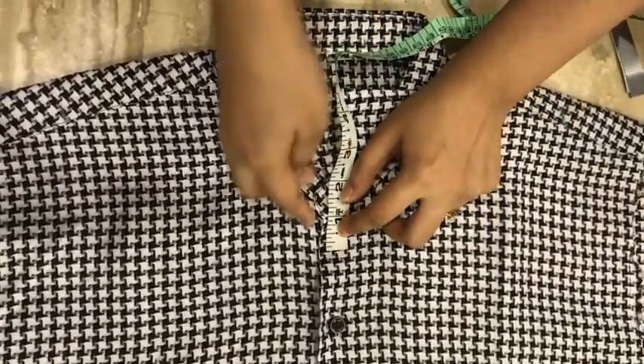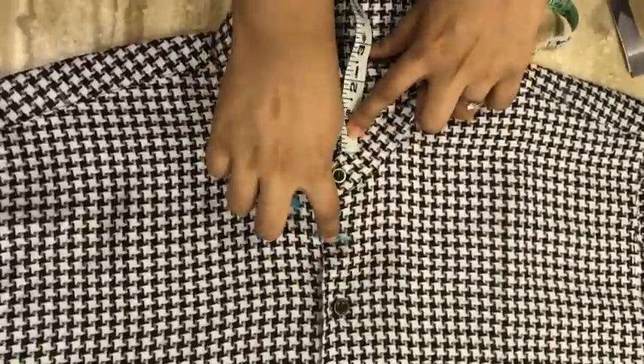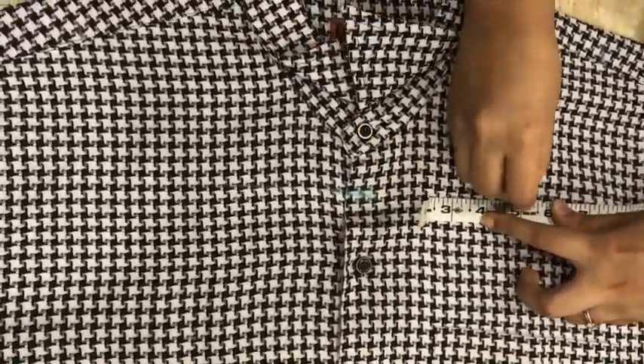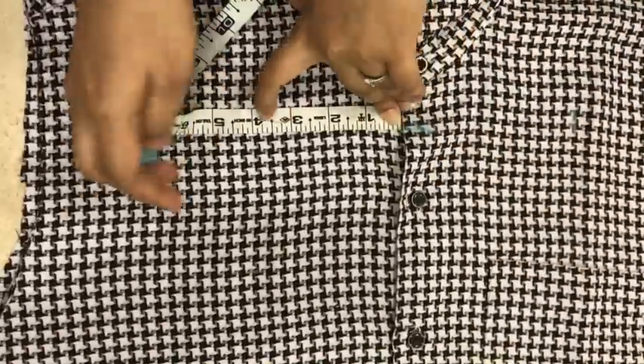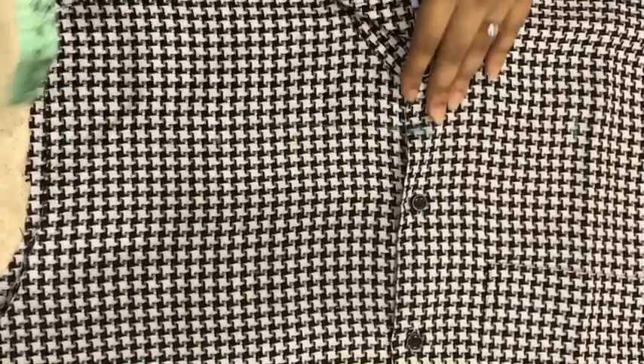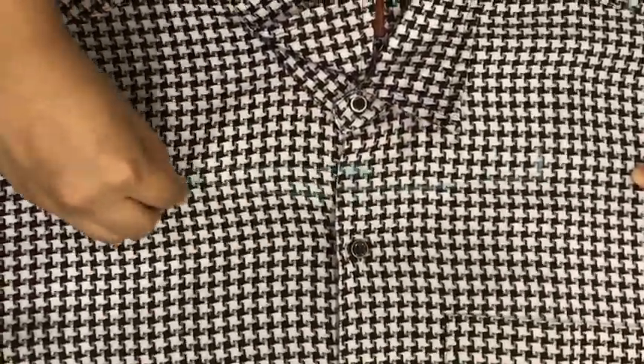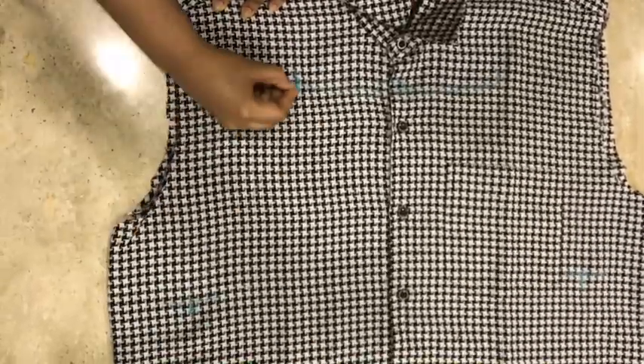From this point go down till one inch, then from this point mark five inches on both sides and join it with a slight curve. Now join the points as shown.